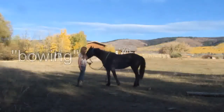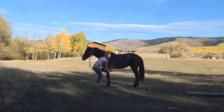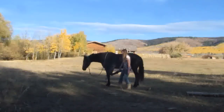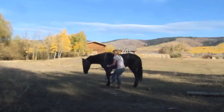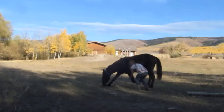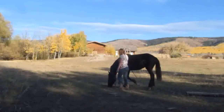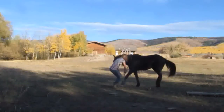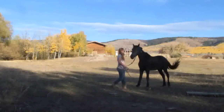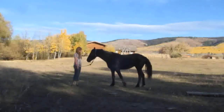I'll just show her lying down right now. She's only two and a half years old, so she's not very old. Down. Up. It's nice if you teach them to get up when you say 'up' while they're lying down.